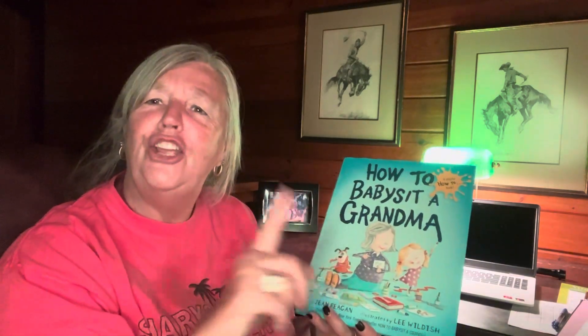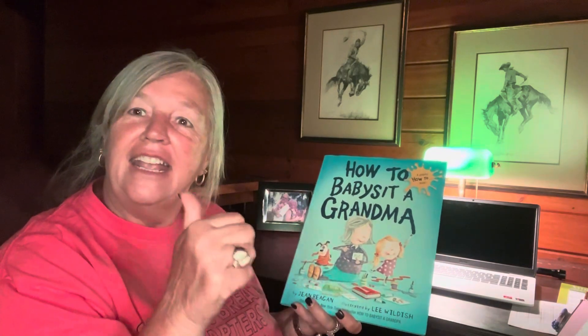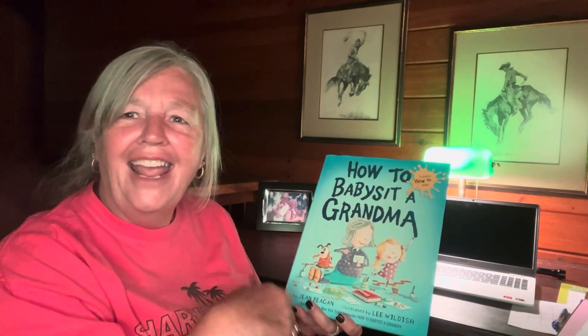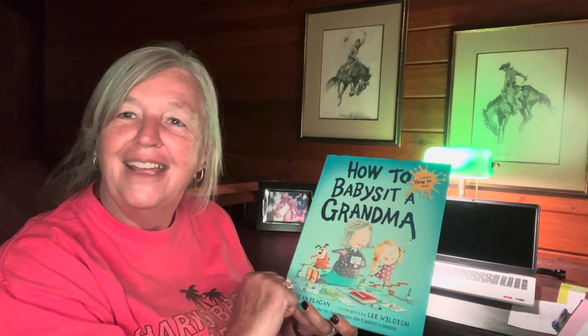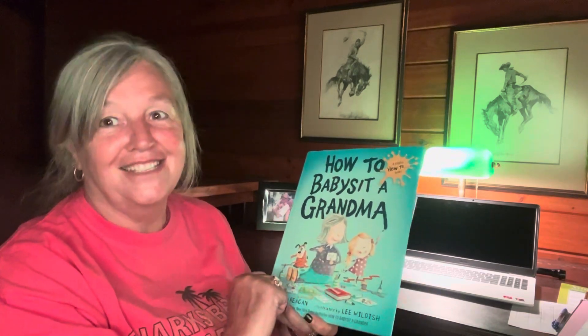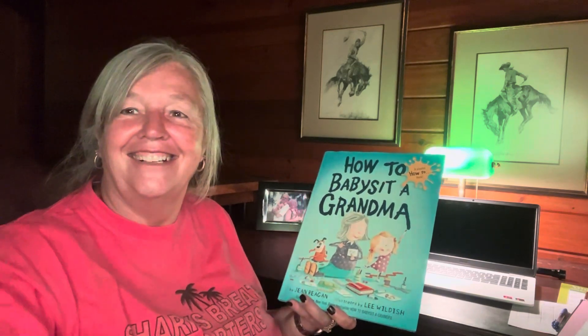Maybe you can babysit your grandma! If you like this book, tell me something special that you do with your grandma. And don't forget, give it a thumbs up and tell me in the comments what you do. Make sure you've subscribed, because you don't want to miss the next book on Cindy's Corner!